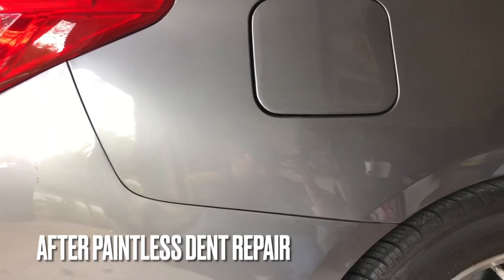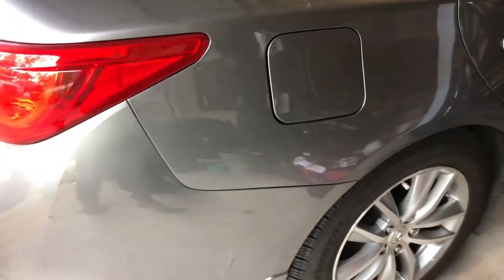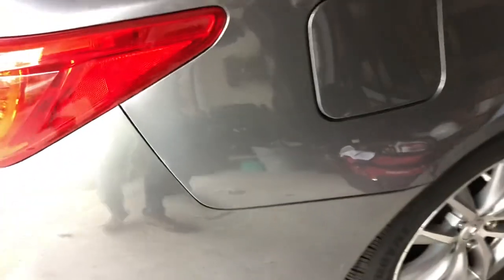No painting, no body work — all done in a matter of hours at the customer's home. Nothing was changed about this vehicle in the process of repairing it. Huge value for the customer, not having to leave this vehicle anywhere for a couple of weeks or whatnot. And it just made a lot of sense to her to have it done this way.